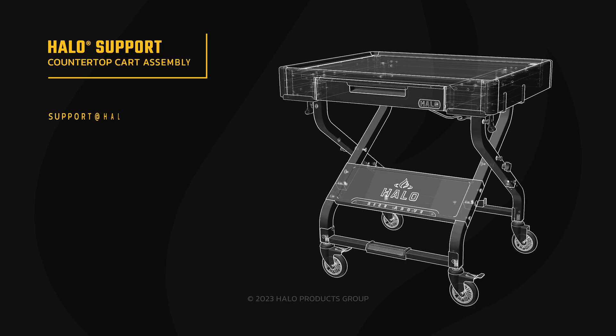Welcome to the video assembly instructions for the Halo countertop cart. Before getting started, make sure everything is accounted for.